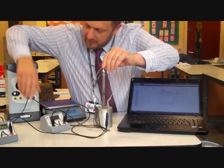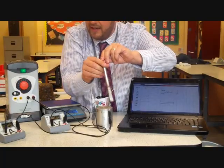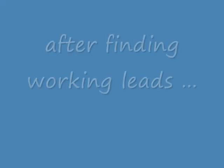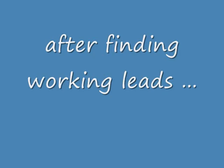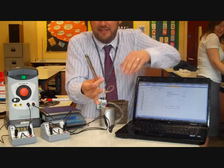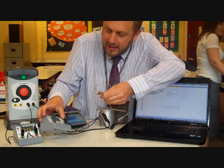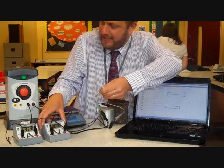Let's just make sure this is working and check if we've got any readings. We've turned it on. We've got a current of about 3.26 amps and a potential difference of about 9.8 volts. I'm going to turn that off just so it doesn't get too hot.